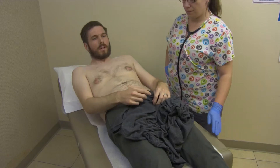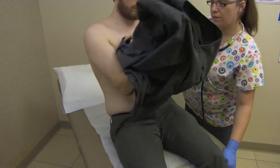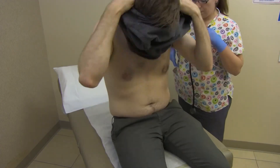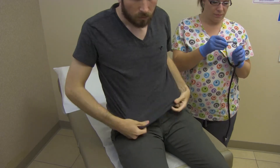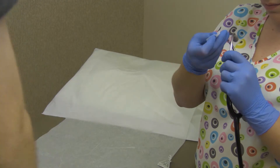Note any additional heart sounds or irregularities you may hear. Assist the patient to sit up and dress. Wipe the stethoscope earpieces, tubing, and bell with an alcohol prep.